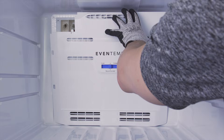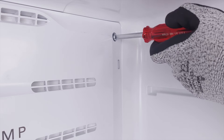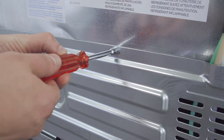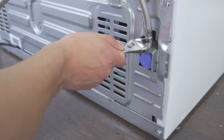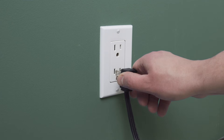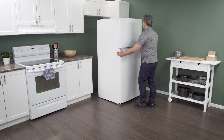If needed, align the freezer panel and tighten the screws. Align the back panel onto the mounting tabs and tighten the screws. Reconnect the water supply and tighten the connection. Open the shutoff valve. Plug in the cord to reconnect the power and slide the fridge back into place. Make sure to leave a couple of inches of space between the refrigerator and the wall to allow for proper air flow.